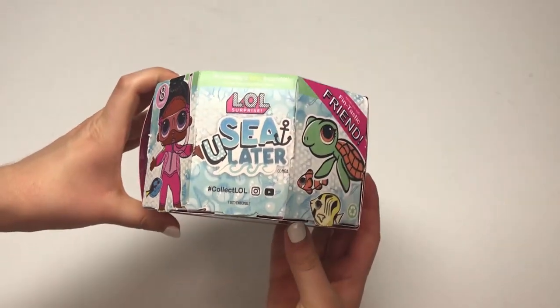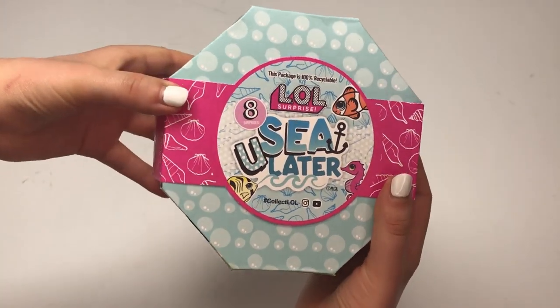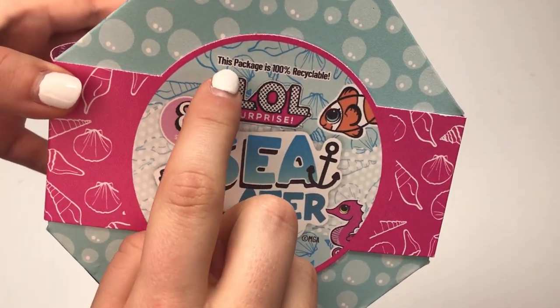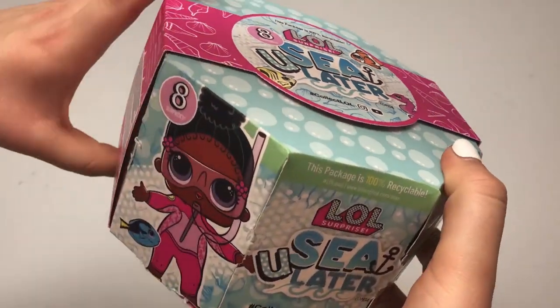This is the most insane package I've ever seen. LOL really outdid themselves this time, and the biggest thing they did is make this package 100% recyclable. How cool is that? I'm so excited.